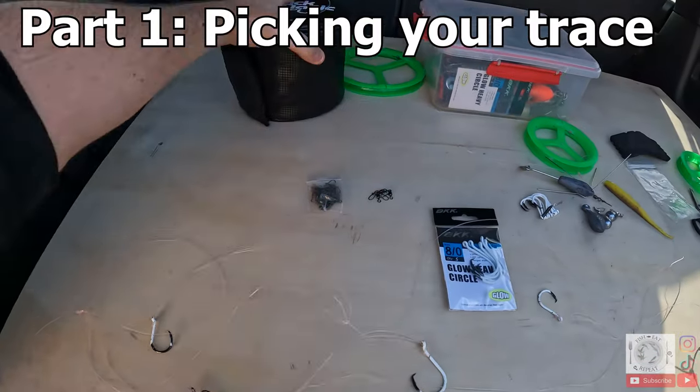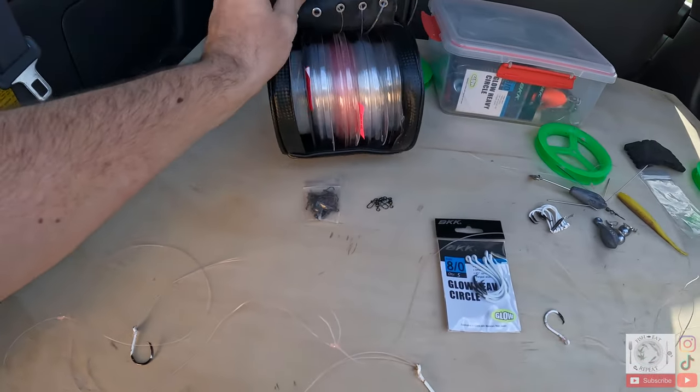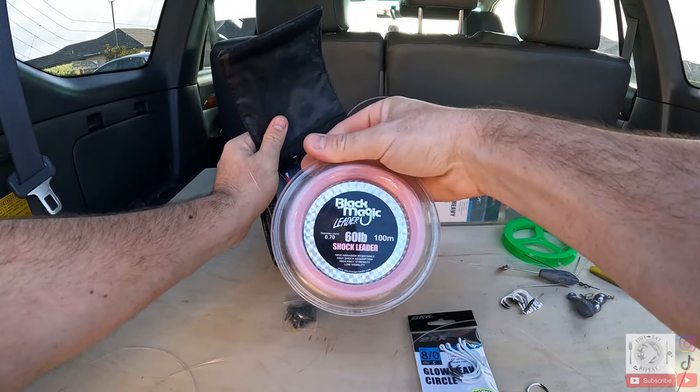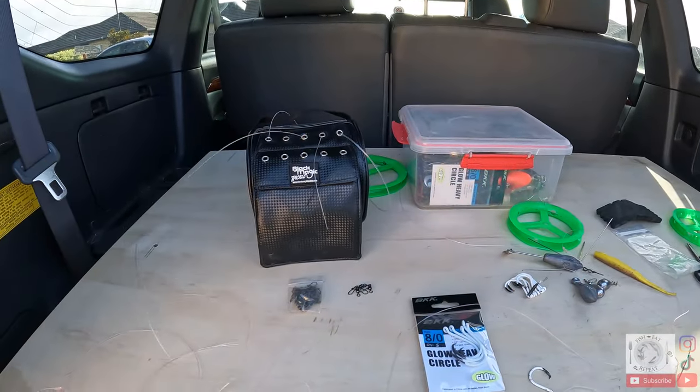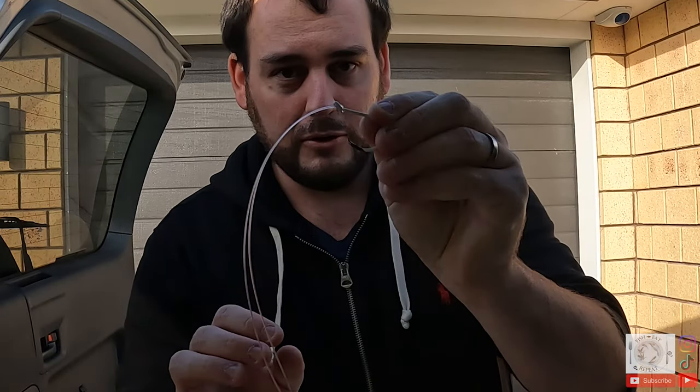First things first — picking your trace. I've got quite a few different traces here, but the one I'm going to be using is the 60 pound shock leader. You can use whatever poundage you want, but I've found that the thicker the trace the more it puts off the fish. It's a balancing act: if the trace is too thin you'll get busted off, too thick it might put the fish off and it'll struggle to go through the eye of the hook. 60 pound is the best — a good medium thickness.